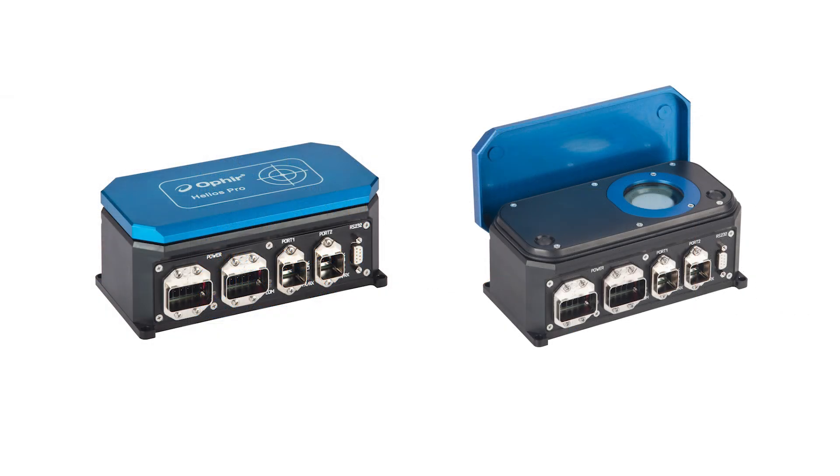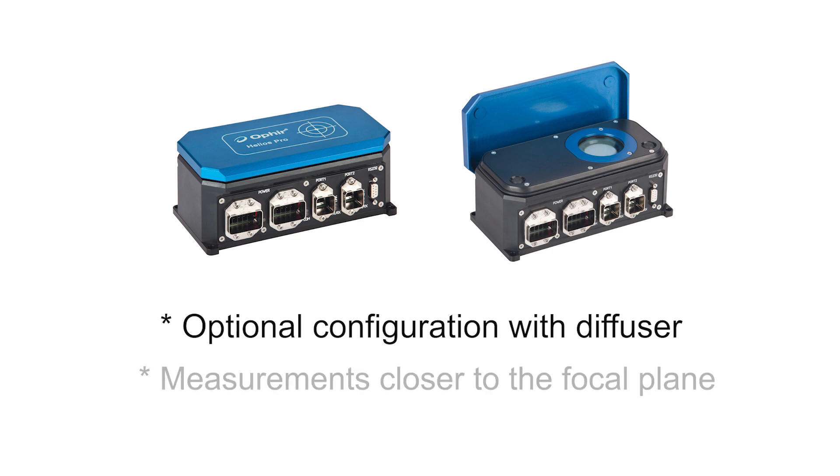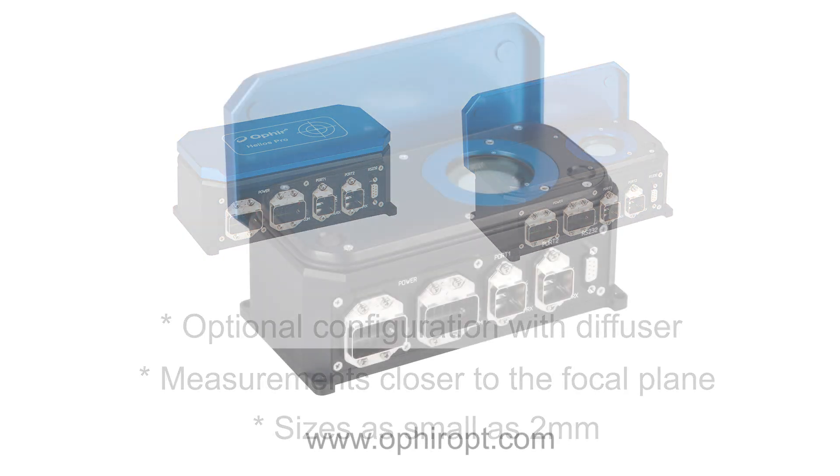New ordering options include the Helios Pro configured with a diffuser, allowing measurements closer to the focal plane, with beam sizes as small as 2mm.